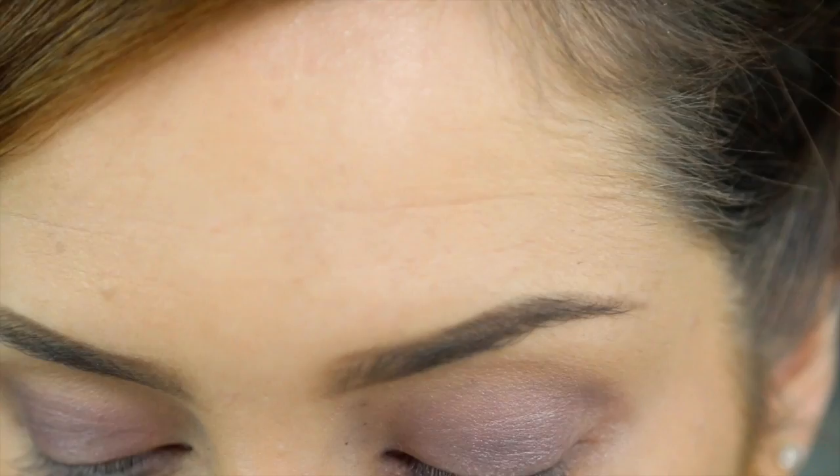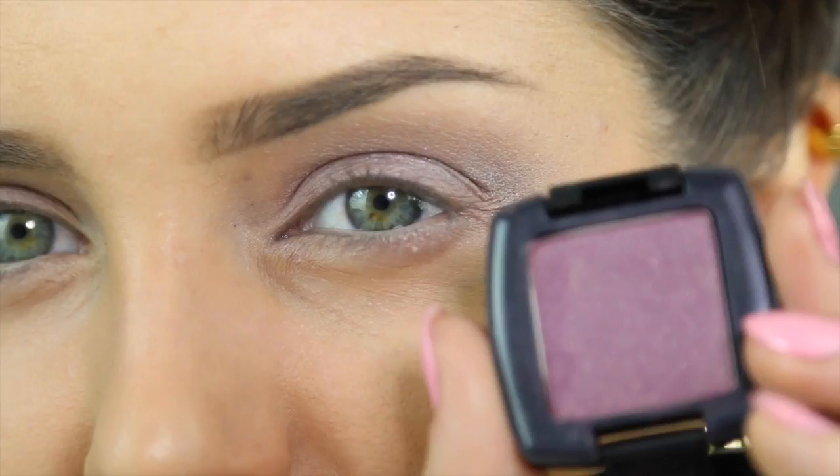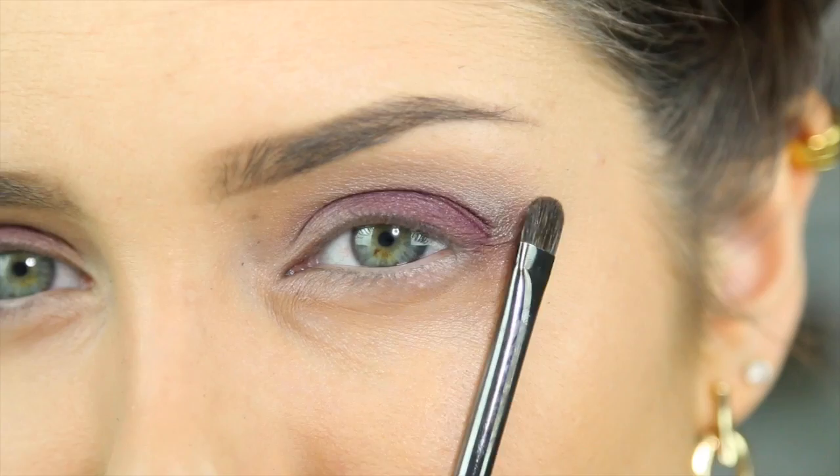I'm going to start out with the Smoke eyeshadow from Arbonne, putting it over the brow bone as a nice soft colour that the purples are going to blend into. Then the purple I'm using is also from Arbonne - it's called Divine Plum. That is pigmented! I'm going to pat that on the outer half of the eye, just up to the socket, then lightly fade it toward the inner corner by patting the brush lightly.